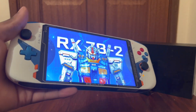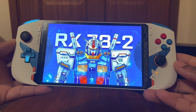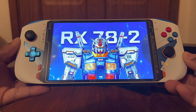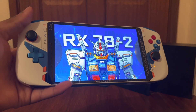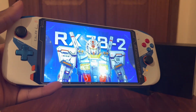Welcome Looters to the really awesome unboxing of the 1X Player Gundam Edition. I am the Loot Gamer. If you guys enjoy this video, give me a like, subscribe and don't forget to ring the notification bell. In this video, we're going to go through all the really awesome details of this really cool looking console. Sit back, relax and let me know in the comments below what you guys think.